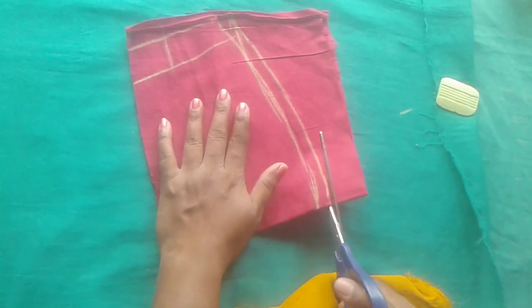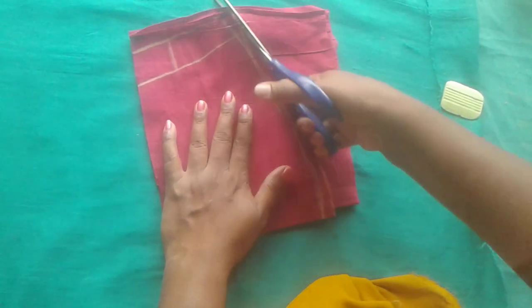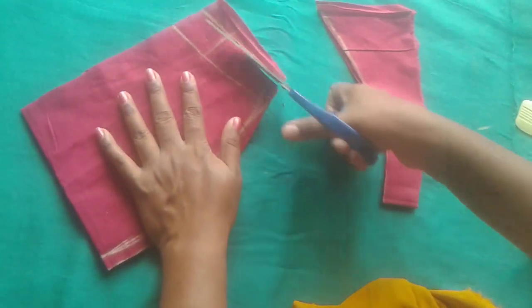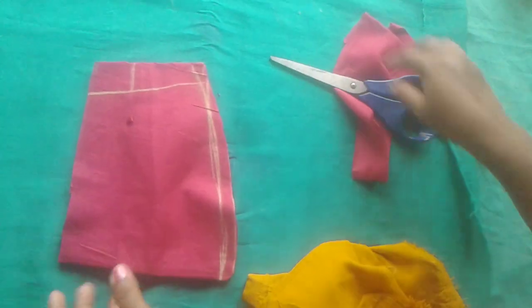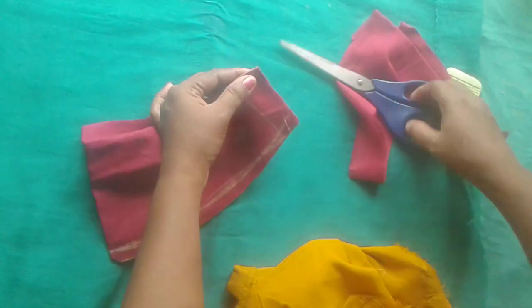I will cut the stitch. I will do the stitching point. I will cut the extra bit. We will cut the fold again.